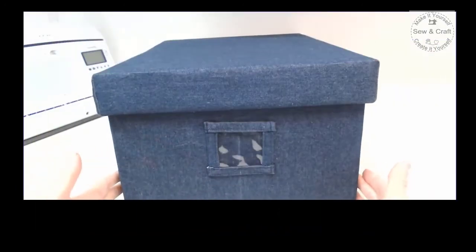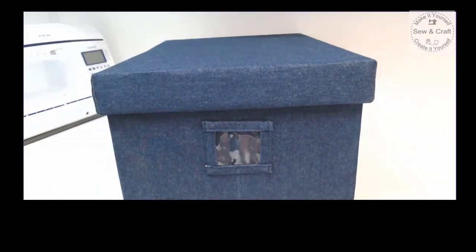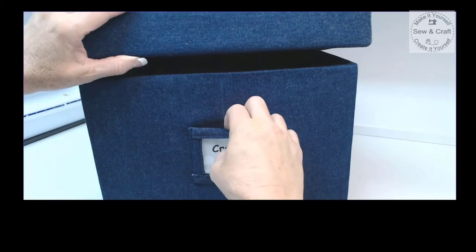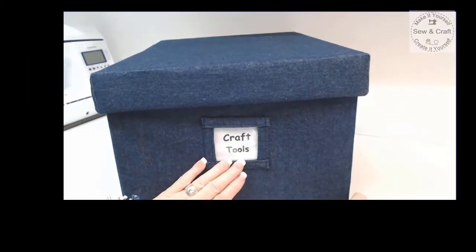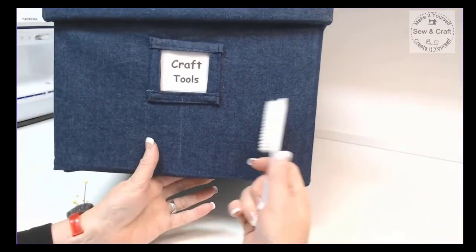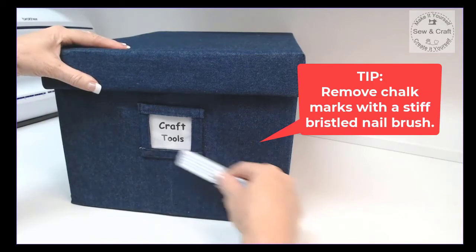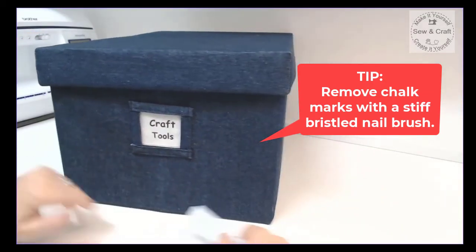Here is my finished product with its lid all neatly covered. All that's left is to pop a label into that little window in the front of the box — I now have a box to store all of my craft tools in. To get rid of the chalk marks made with my dressmaker's pencil, I simply take a little stiff-bristled nail brush and give it a quick brush, and all those chalk marks disappear.